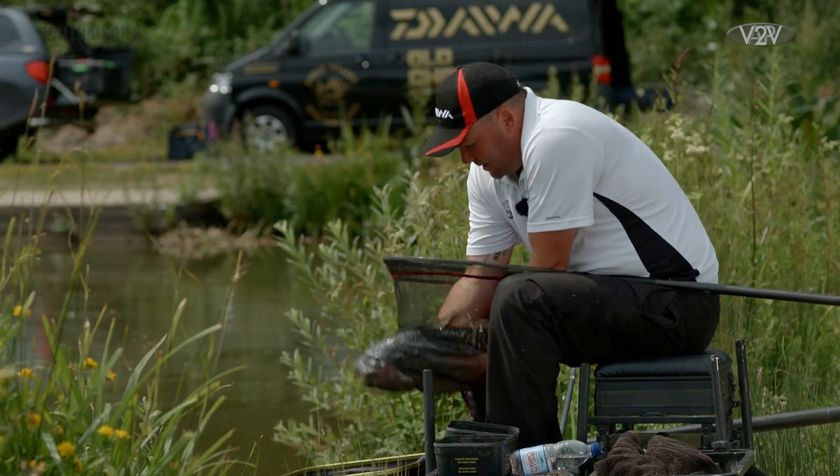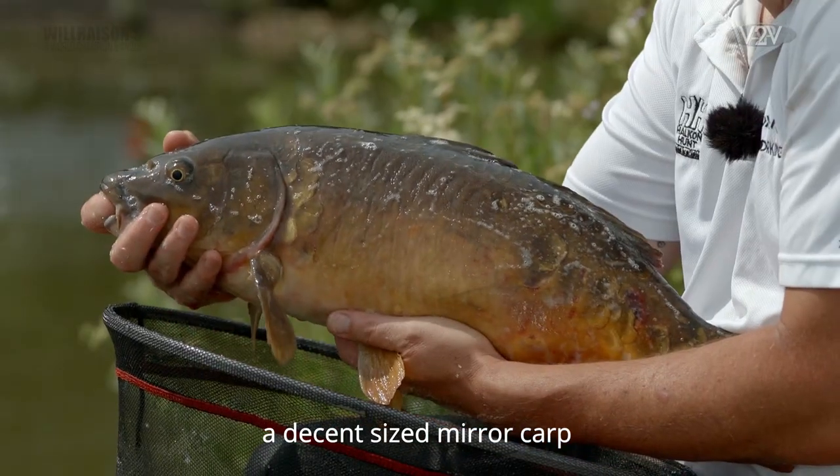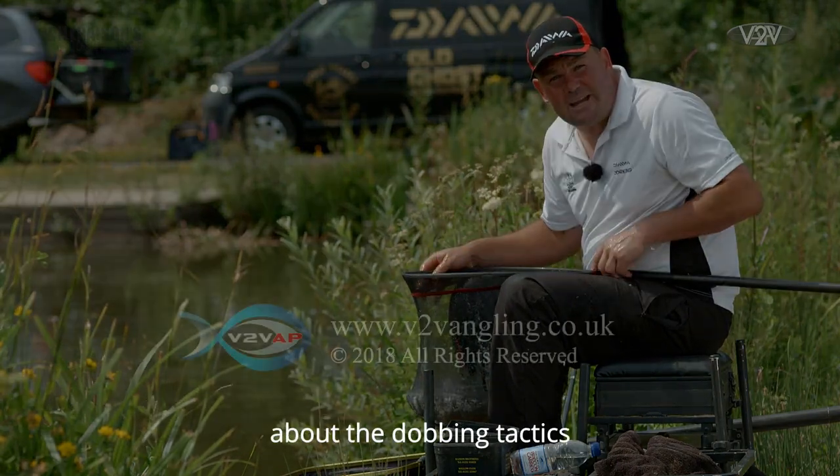You can see there — if it will behave itself — that's our first fish, a decent size mirror carp. I'm going to put that in the net and then talk more in depth about the Dobbin tactic.